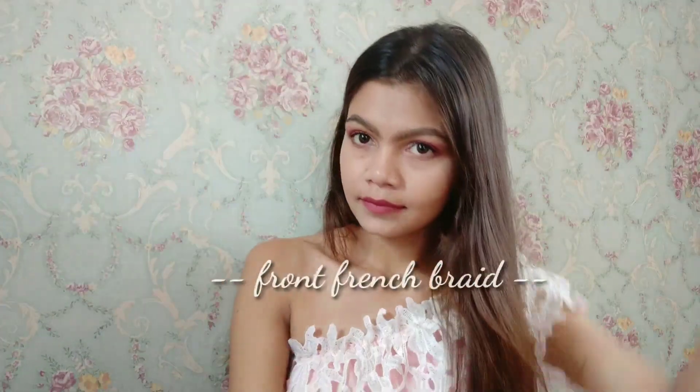Hey guys, welcome back to my channel. I hope you all are doing well. In today's video I'm going to share some hairstyles with you all, so without wasting any time let's get into the video.